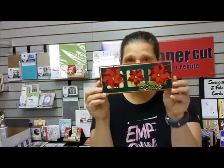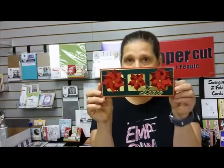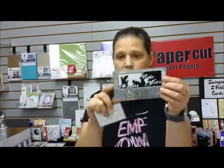This is the poinsettia card, but we're not going to start with this one. The other cards we're doing are this one, which is the mini slimline card, and the little gift card.